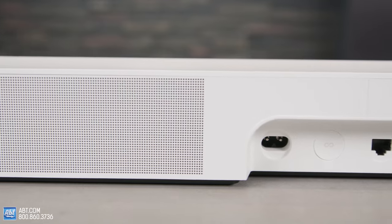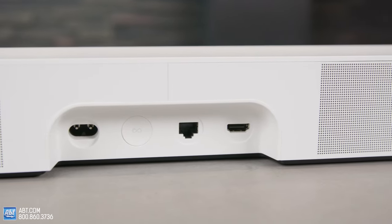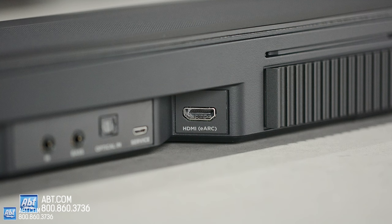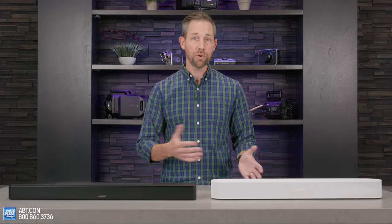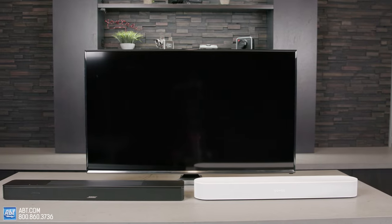Then you've got the connections. Sonos keeps it simple with an Ethernet port and a single HDMI port, along with an optical adapter in case your TV doesn't have an audio return channel. Bose has a variety of ports: one for an IR blaster, an input for hardwiring a base module, an optical input, an HDMI port, and Bluetooth. Both obviously have Wi-Fi to use with their apps, plus Apple AirPlay 2. The Bose has Chromecast built in as well, however Sonos does not.